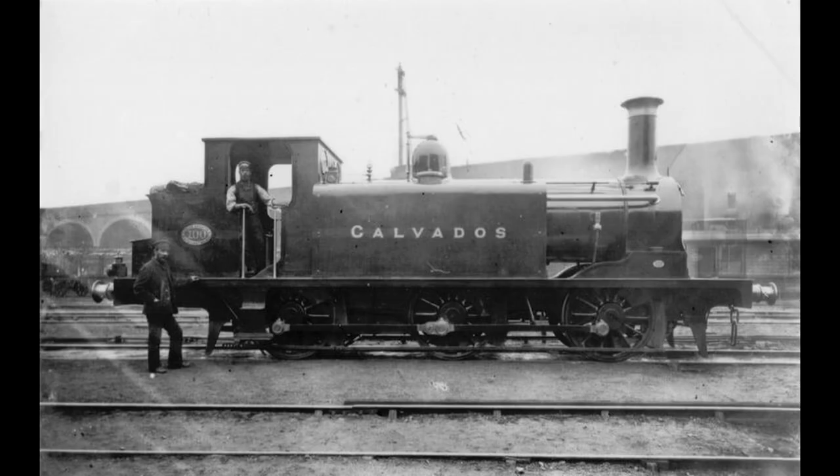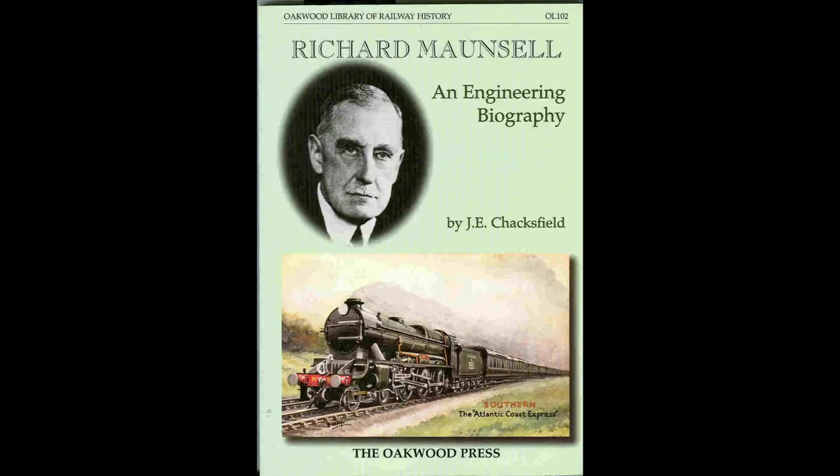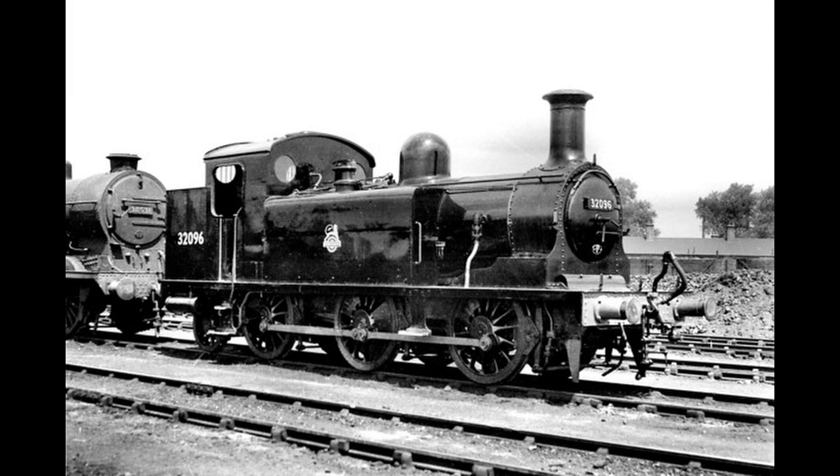Under Southern Railway ownership, withdrawals continued during the 1920s, with some examples sold to industrial railways rather than scrapped. Some examples were also rebuilt as 0-6-2 radial tanks for use in the west of England by Maunsell in 1927 to 1929. These were classified E1-R.